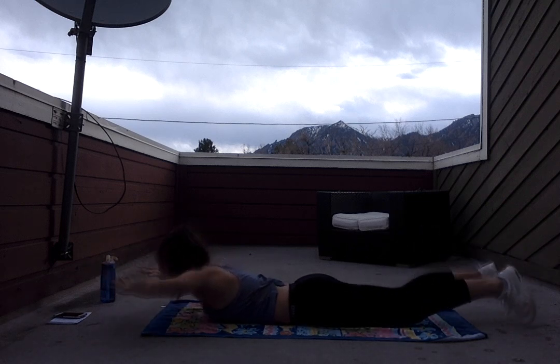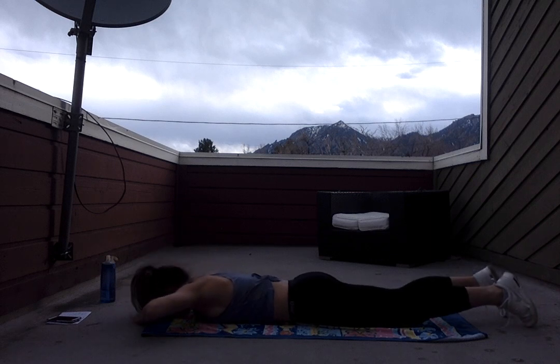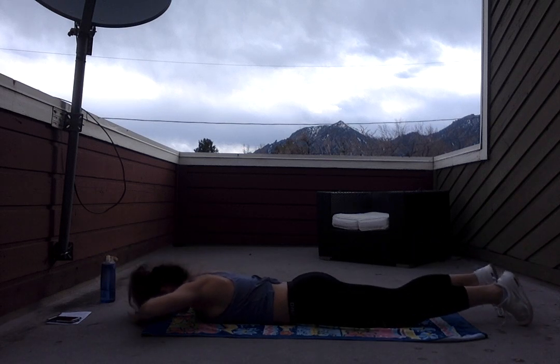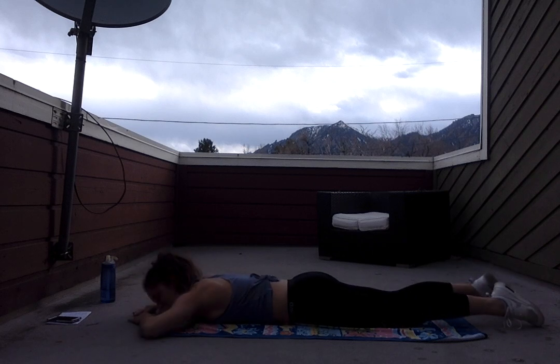Looking great you guys, almost there. We got two more moves after this. You guys can do it, I believe in you. Five, four, three, two, and one. Rest it down, get some water if you need.